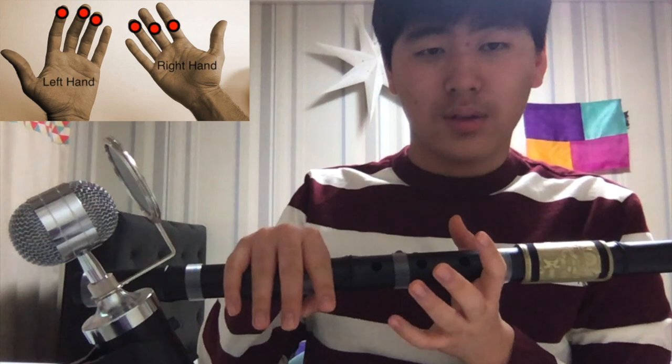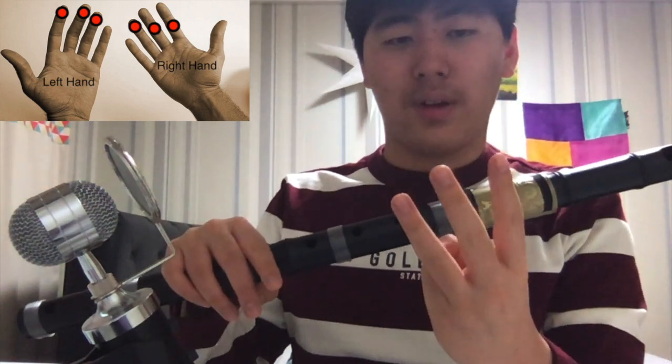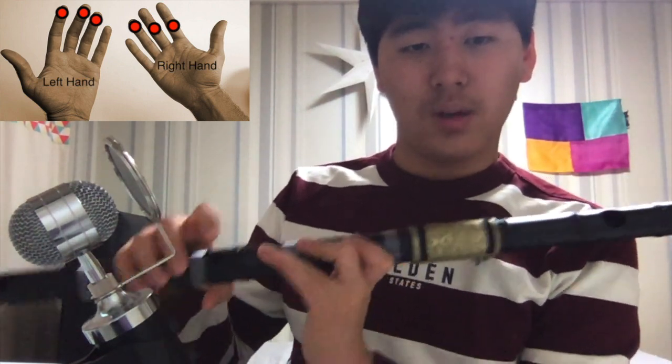When you press the holes, you press with these three fingers for the left hand — one, two, three. And this is a good position.